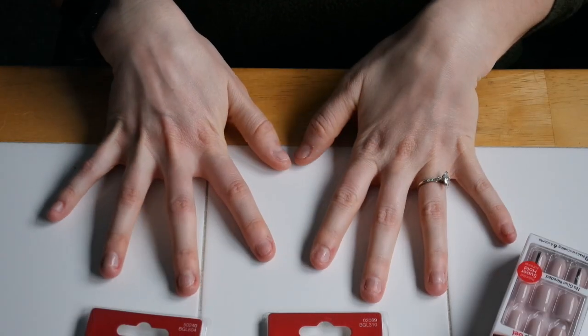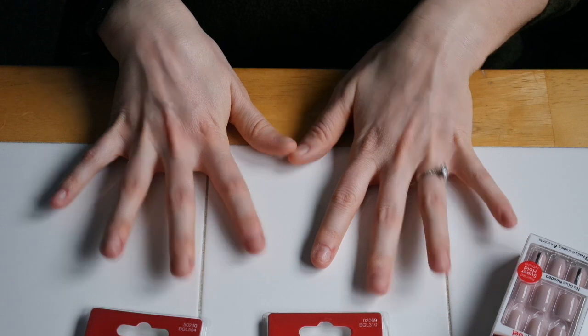Friends, welcome back to my channel. After much requesting I finally was able to sit down and show you how to do my impress nails. I definitely recommend these. Can't wait for you to try them out. If you have any questions let me know in the comments below. But aside from that, brace yourselves — you're about to see my really not so nice naked nails up close. So let's go ahead and get started with the tutorial.